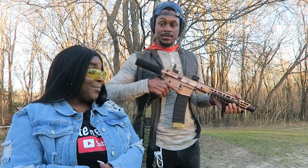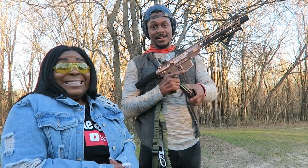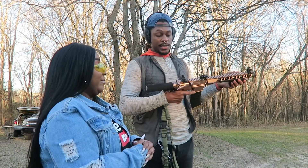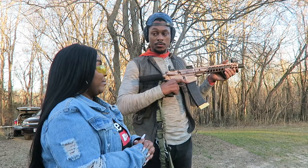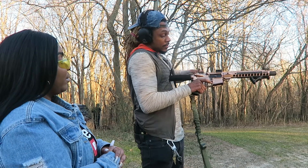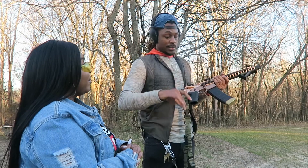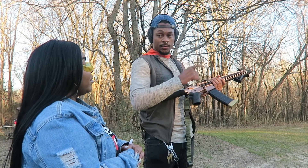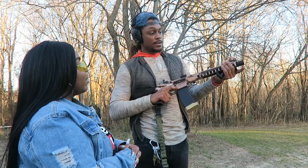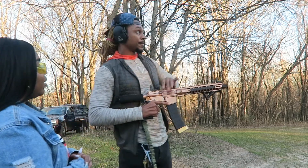So here we got the Palmetto State Armory AR pistol, 10-and-a-half-inch barrel. Don't shoot them little bullets — you see that? Get into it. I'm gonna take it off safe and load it up for you, so when you grab it it's time to shoot. When you hold this one, take your dominant hand — the same hand you were pulling the trigger with on the pistol — come just like that, finger off the trigger. Take your support hand and grab right here on the angle foregrip.